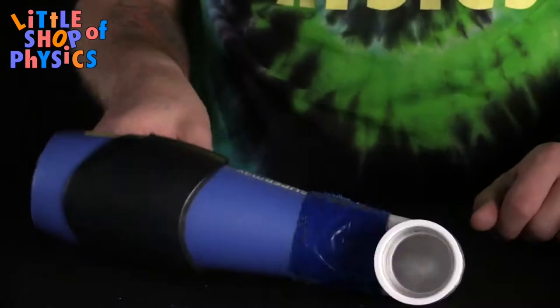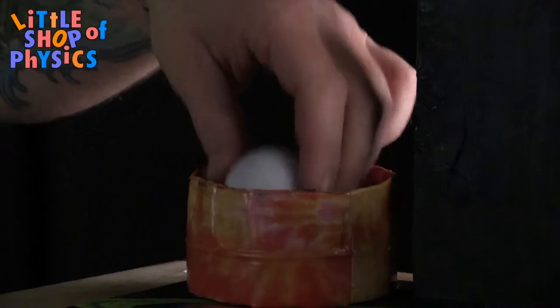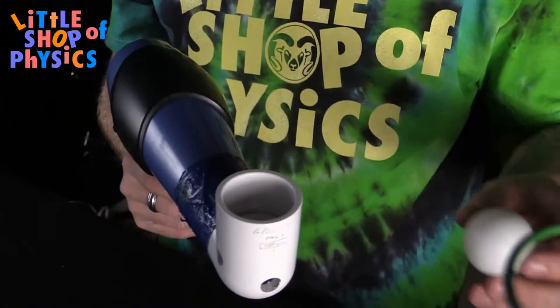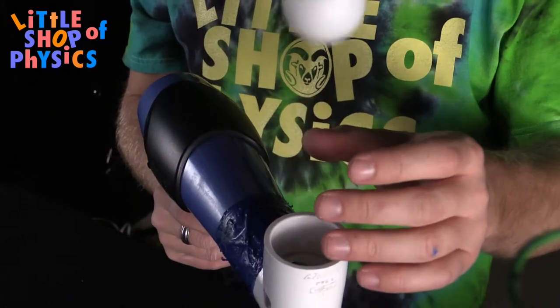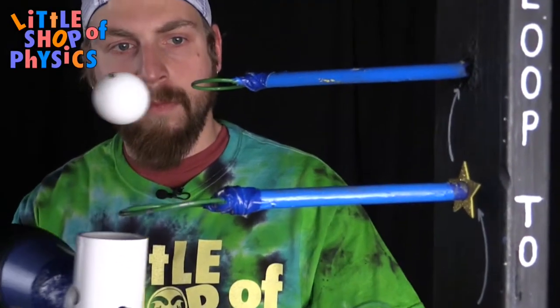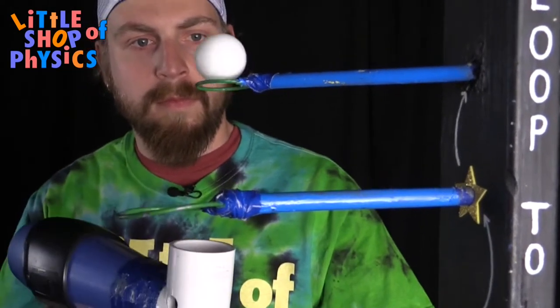What we have here is what we call the loop-de-loop. We have a hair dryer, a ping pong ball, and an obstacle course. What happens is the ping pong ball gets trapped in the air stream coming off the hair dryer. And as you move the hair dryer, the ping pong ball will move in that air stream, and it can go through the obstacles.